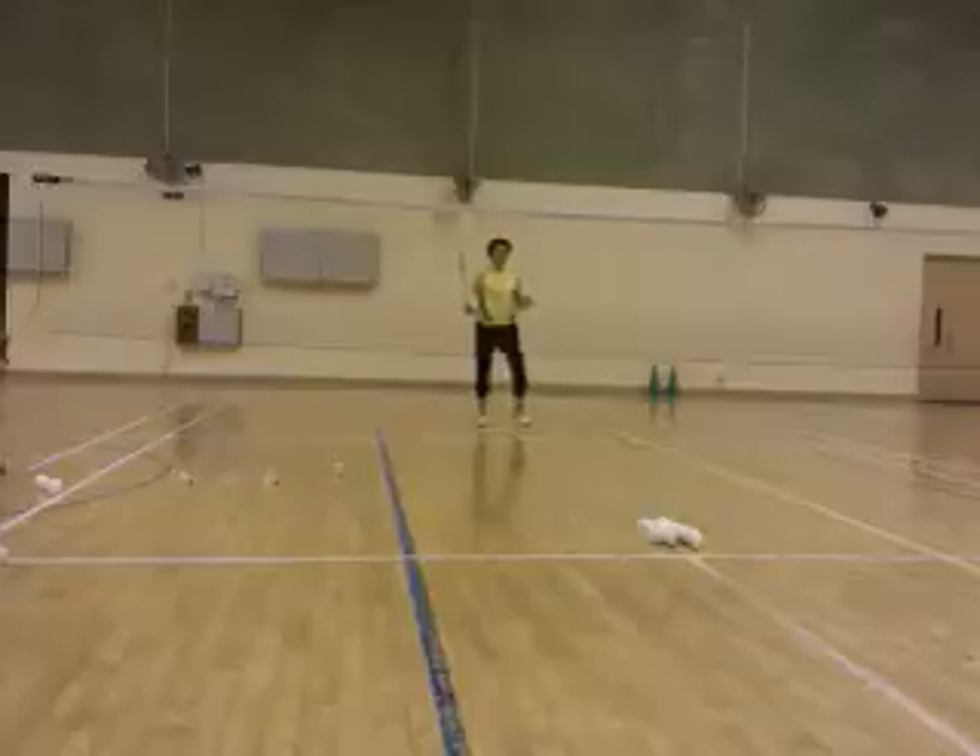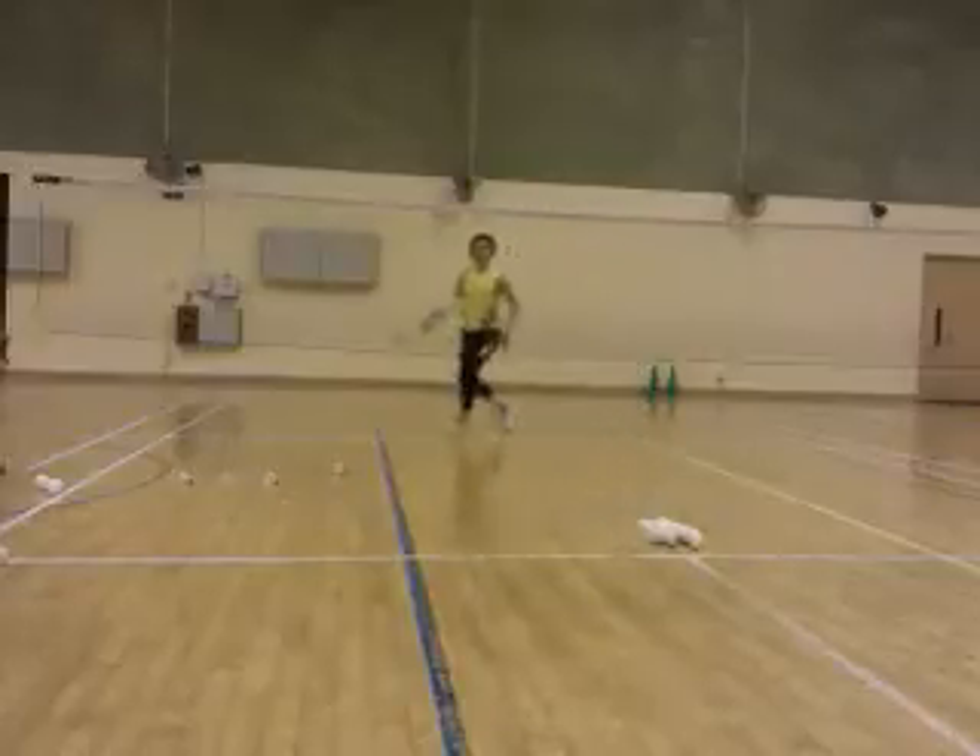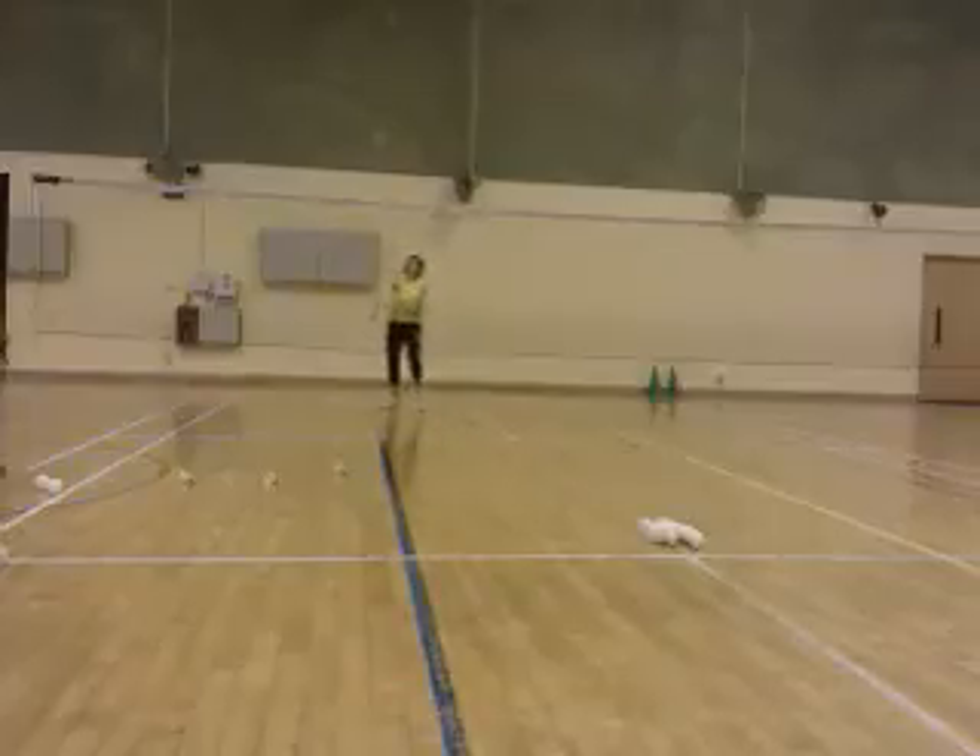Okay, ready? Go. Yeah, hit cross court. Go. Good. Come on. Yeah. Come on. Fun.